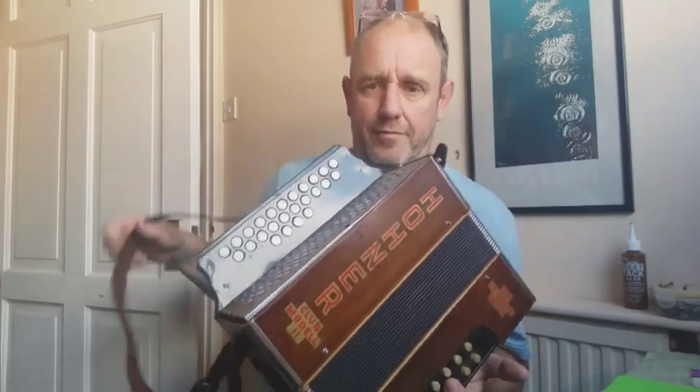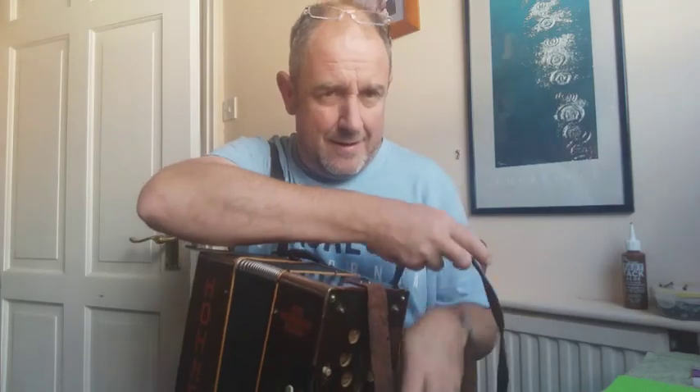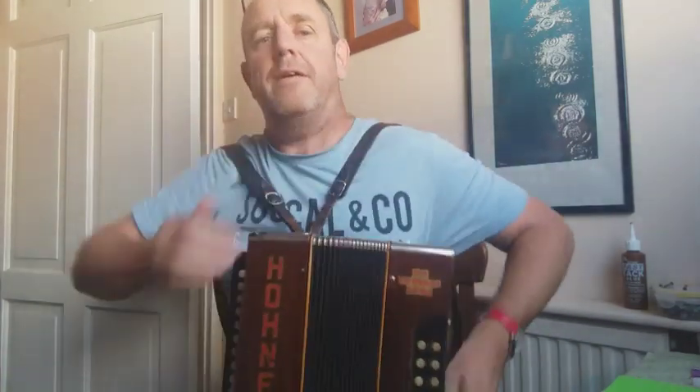And it plays really, really nicely. I haven't played it for a while, but I thought I'd give it a little blast before we go. This is just to show you what I've done in previous restorations. So this is my nearly 100 year old Melodian — let's see if I can get a tune out of this one.